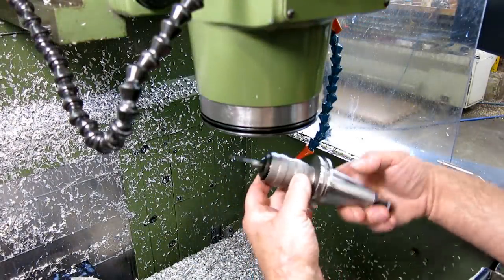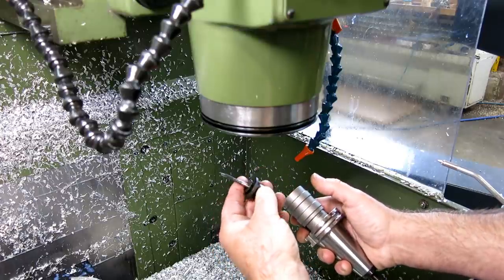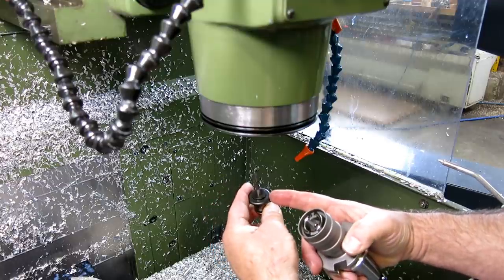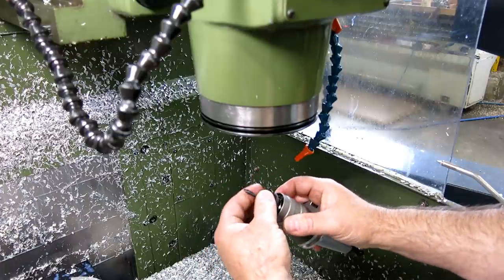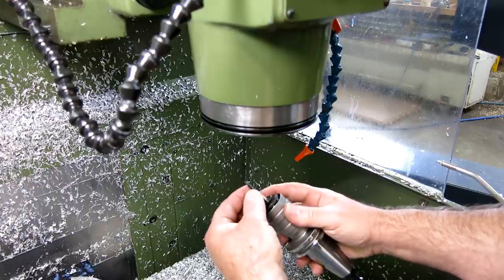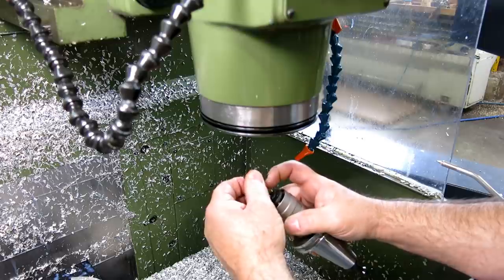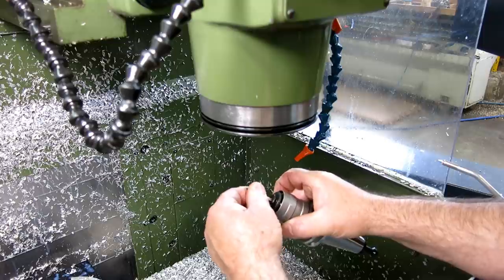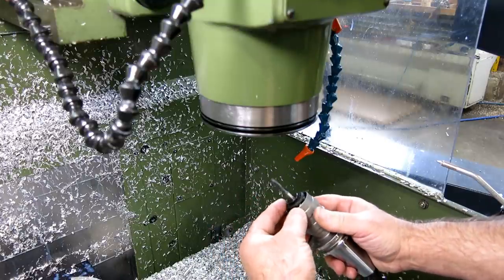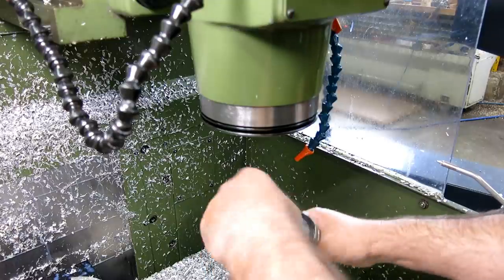The next tool is a 10-32 tap in what I call a Bilz holder — B-I-L-Z is the person who invented these. You have a tap carrier with the tap in it, fitting into a universal holder. If your machine has rigid tapping capability, you can go between sizes really easily. And when a tap gets screwed up, you can just pop it out — it's got a square driver — put a new one in and off you go, Bob's your uncle. You can also set up a bunch of different sizes with different carriers.